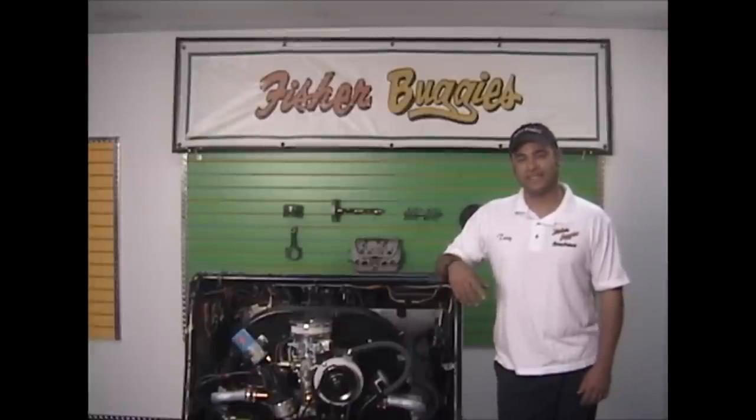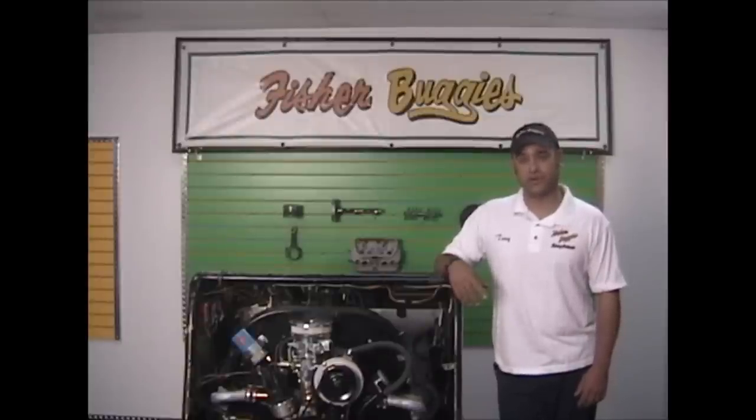Hello everybody, it's Tony again at Fisher Buggies in Tampa, Florida. We've had a couple phone calls here lately on how to change the belt, so in our next little helpful video I'm going to try to shed some light on that for you.